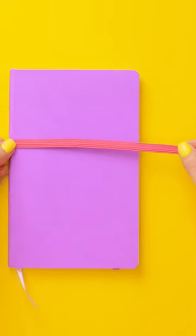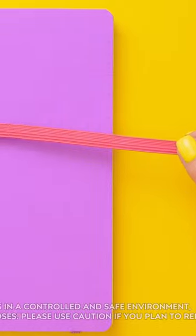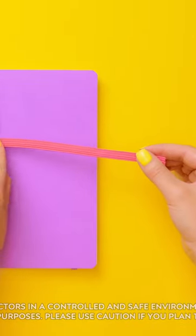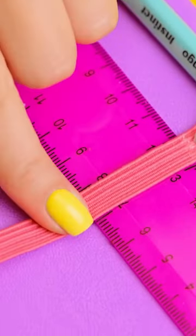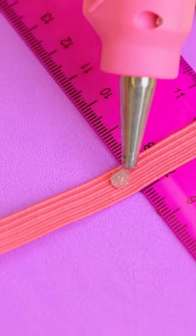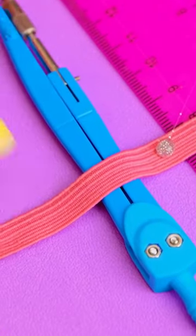I'll put the elastic on my notebook. I'll use glue to hold it in place. Then I'll slide a pen under it. I'll put another dab of glue next to the pen. I'm using glitter glue — it just makes it look better. Then I can add more stationery, like my ruler and my compass.